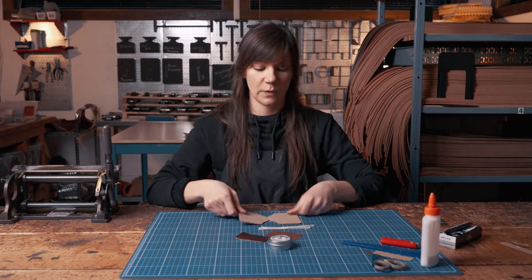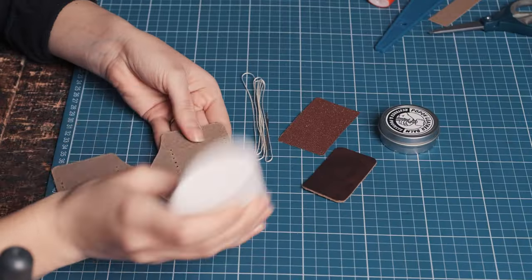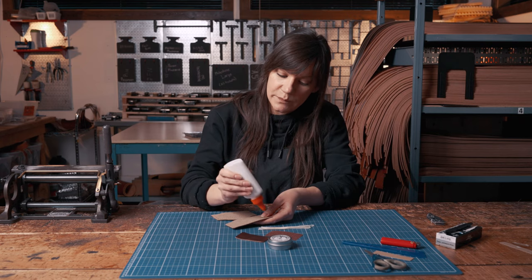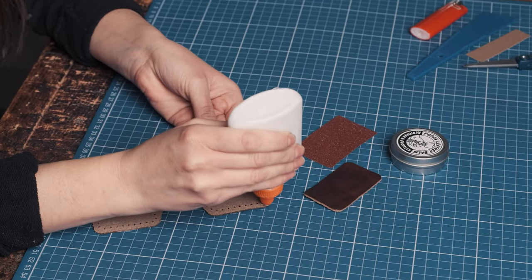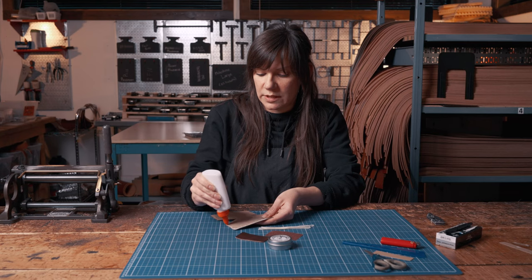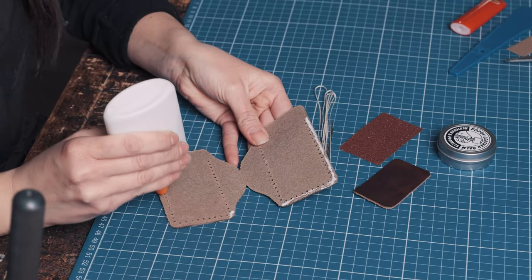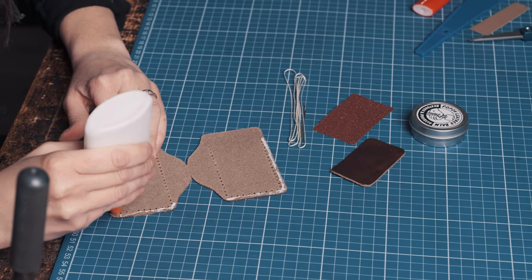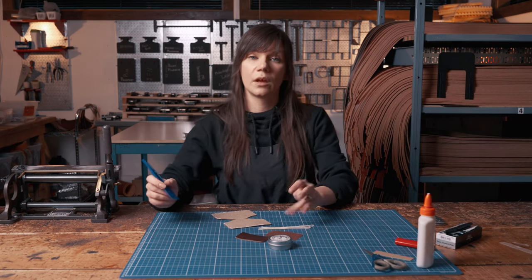Now we're going to go ahead and assemble our EDC. We're going to start with our glue and apply it to the outside edge only — an L and a backwards L for the two spots that are going to be touching. The reason for this is we don't want to put glue too close to where the pen loop is, to make sure we leave enough room for a wider pen. Any glue in the way can sometimes stop your pen from being able to be inserted.